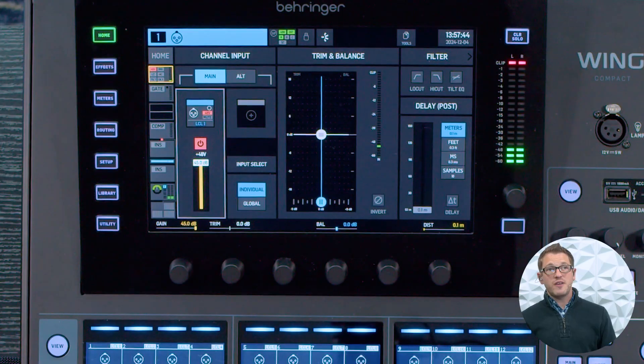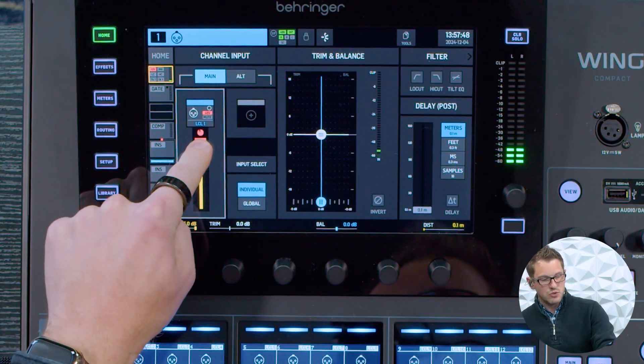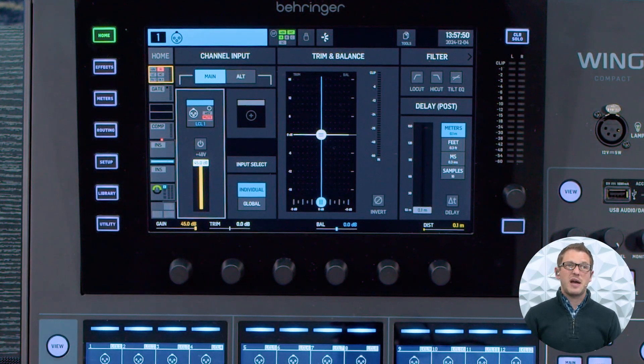I would not turn on phantom power for a mic that does not require it, so I'm going to go ahead and turn off phantom power. Other things that require phantom power would be an active DI box. There are some direct boxes that have active circuitry within them. Sometimes they have a battery backup, but it's best to power that over an XLR with our phantom power.